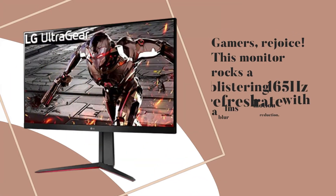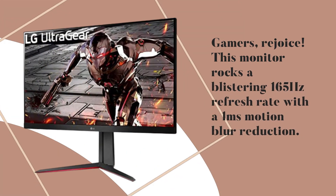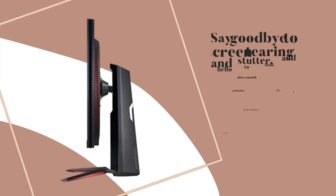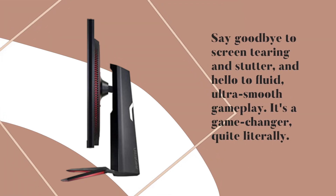Gamers, rejoice! This monitor rocks a blistering 165Hz refresh rate with a 1ms motion blur reduction. Say goodbye to screen tearing and stutter, and hello to fluid, ultra-smooth gameplay. It's a game-changer, quite literally.